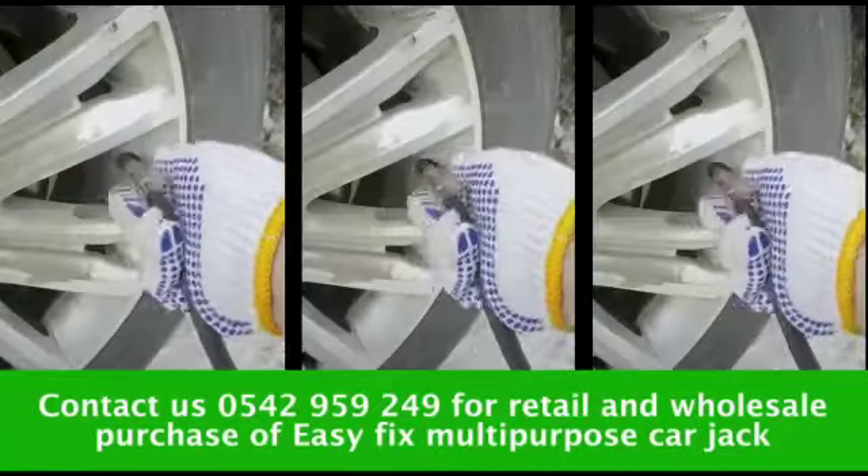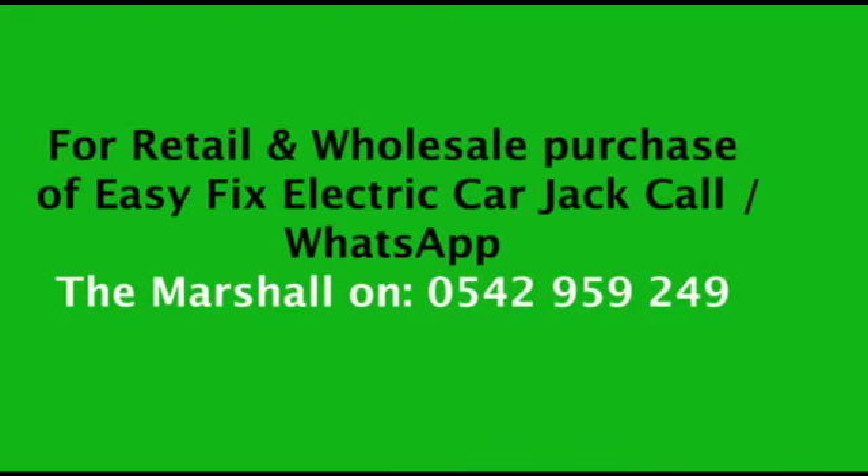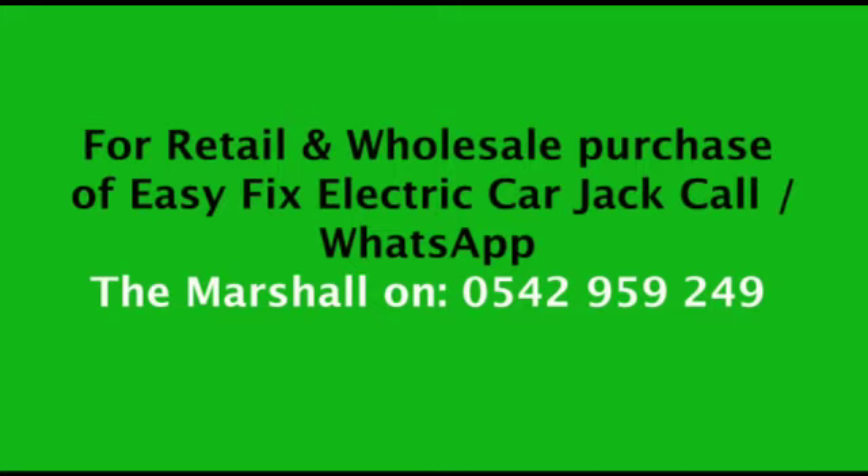The package includes an electric car jack, spanner, inflator pump, battery clamp, lead lights, and protective gloves. For retail and wholesale purchases, contact the Marshal on 3542-959-249.